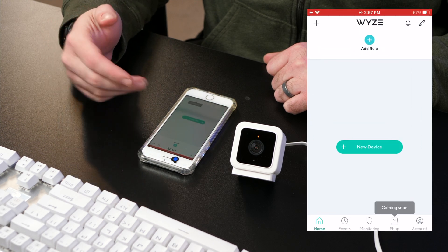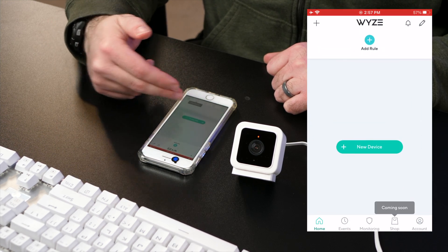Once the camera is added and connected to your Wi-Fi — this is a Wi-Fi only camera, it's not going to be plugged in via ethernet — we will then proceed with changing the firmware so that it can send to Blue Iris. So let's open up the Wyze app. I've already created an account, so you'll be brought to this screen.